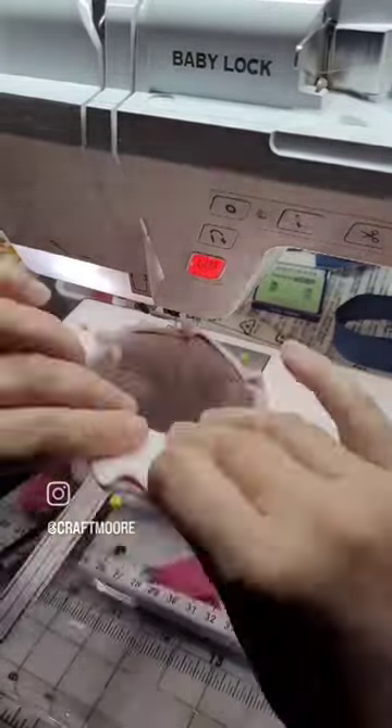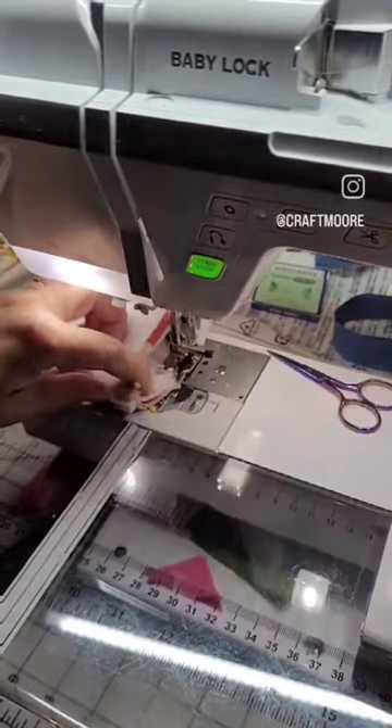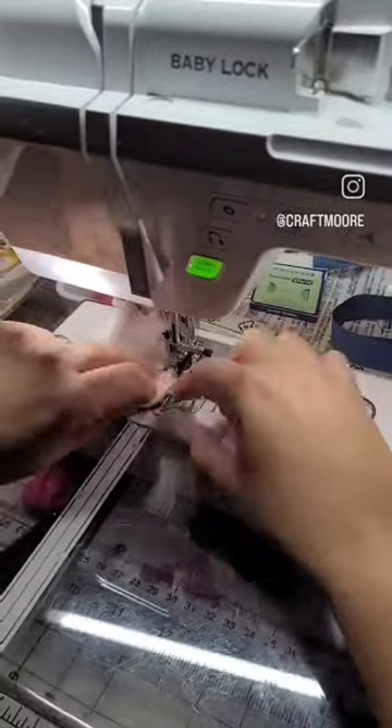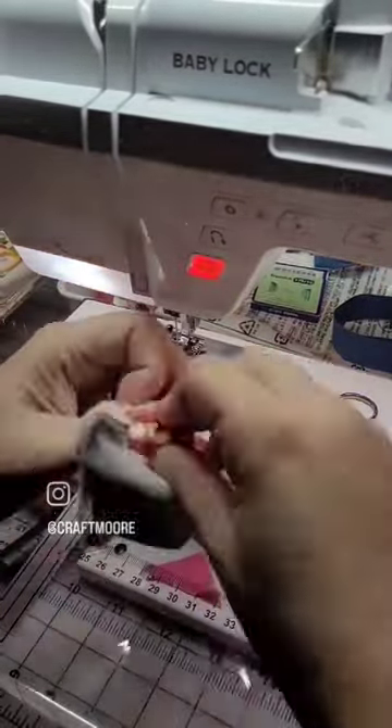Pin the corners to make those nice and crisp, and then at this point you stitch all the way around, leaving your opening just like the pattern says. Once you've stitched all the way around, you're going to turn this whole thing right side out through the hole.